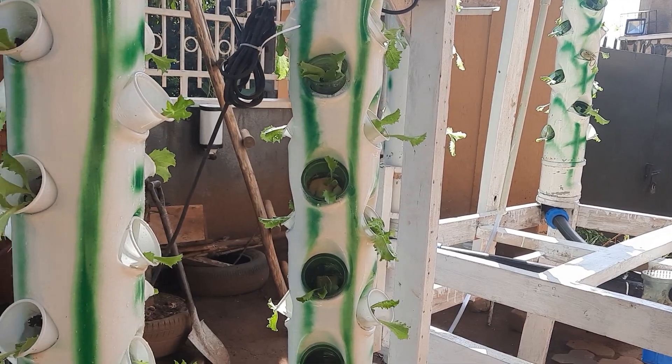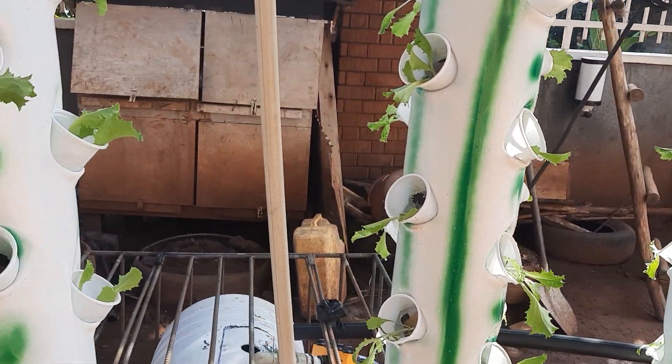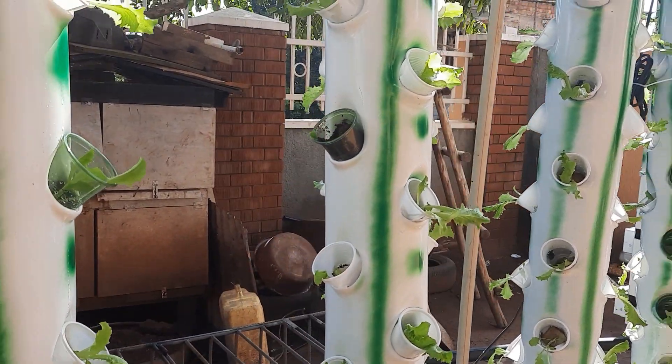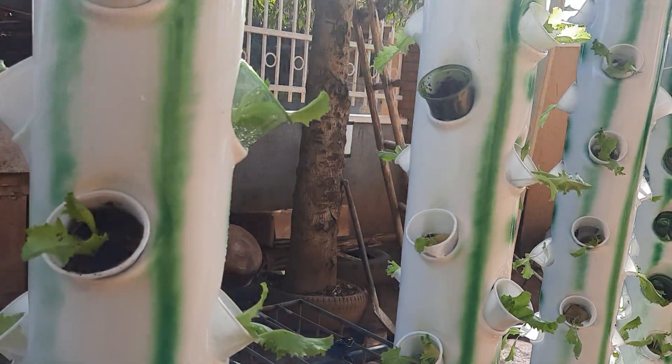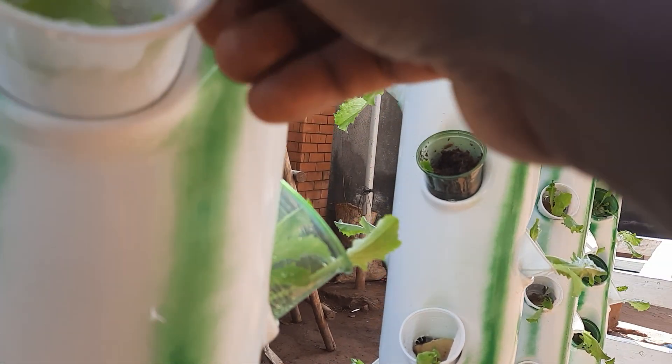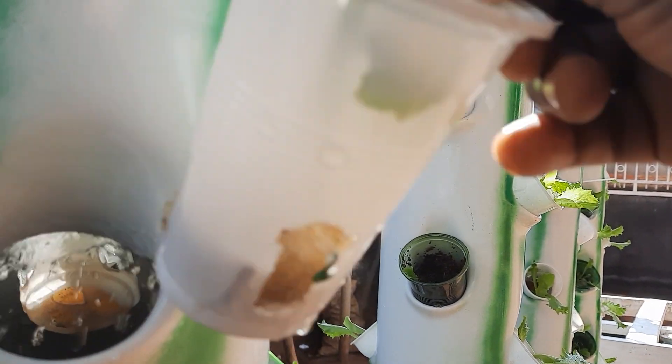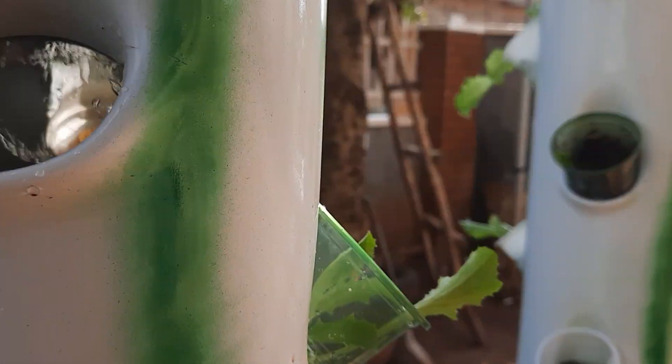We look forward to a successful aeroponics harvest. Aeroponics basically means the roots get suspended — the roots are going to be suspended in the air. So these roots will be suspended.